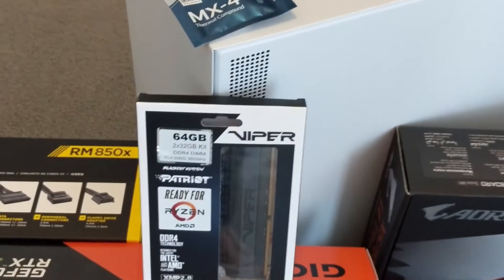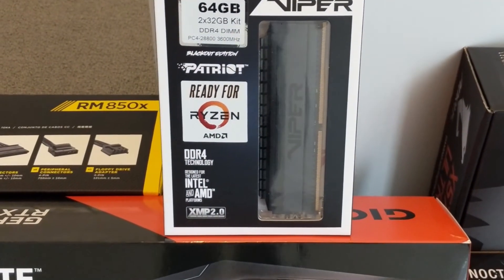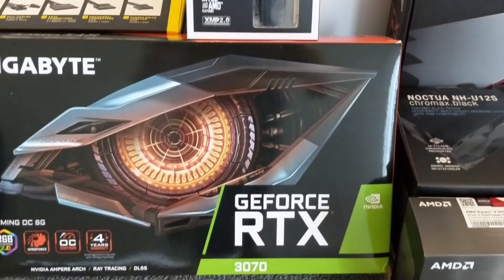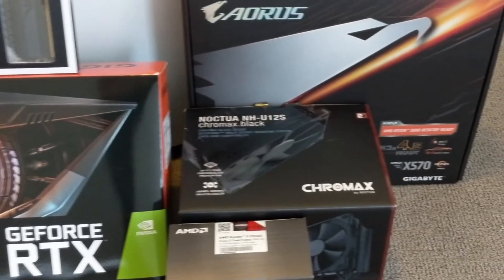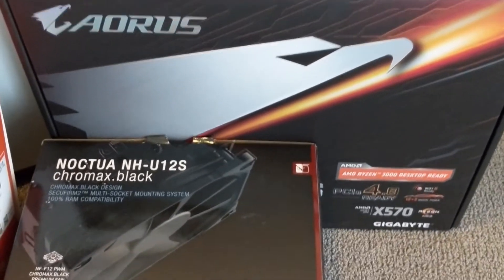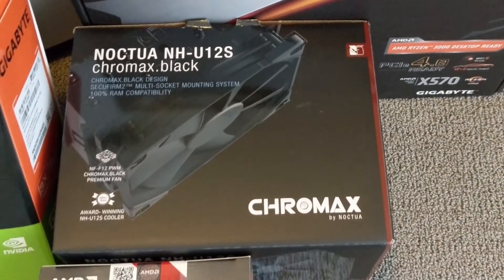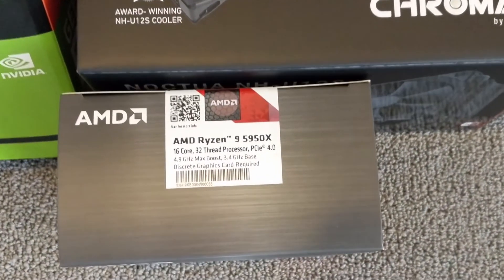We also have a Patriot Viper RAM kit, 64GB — that's 2x32GB at 3600MHz each. We have the GeForce RTX 3070 by Gigabyte, the Aorus Ultra motherboard X570 chipset, the Noctua NH-U12S Chromax Black CPU cooler, and the AMD Ryzen 5950X.